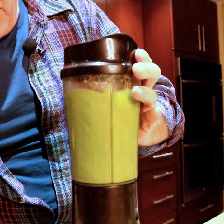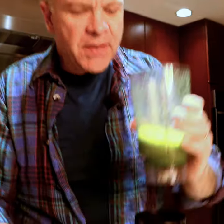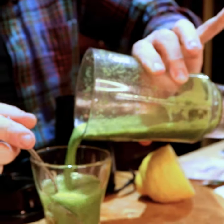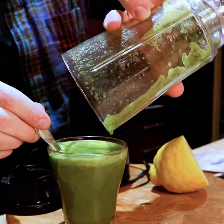It is nice and creamy — look at that. So that's the creaminess. I'm gonna pour that right back in. Look at that color — that is beautiful.